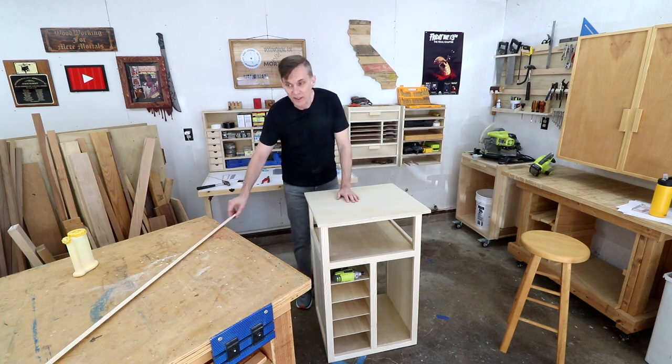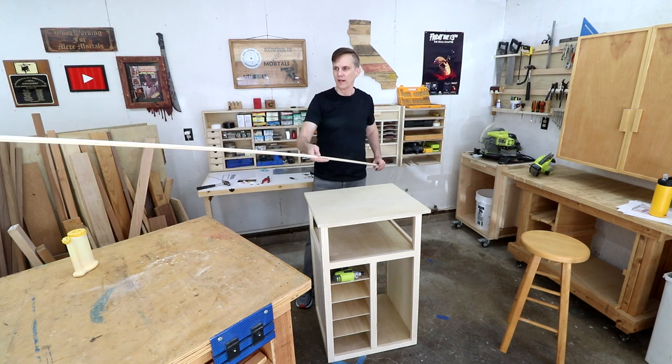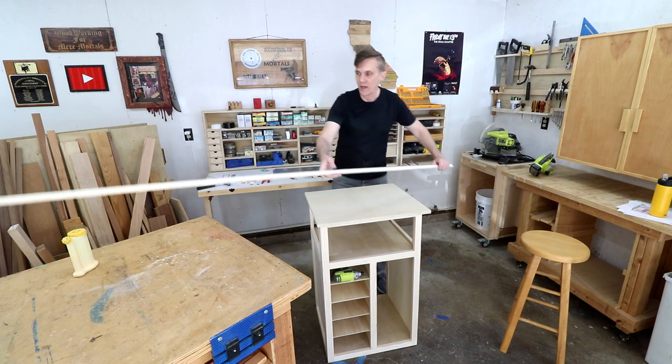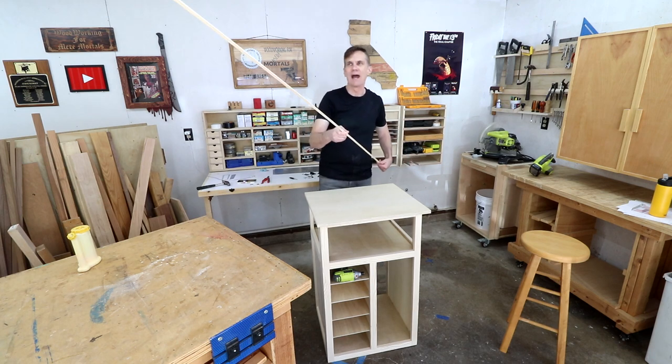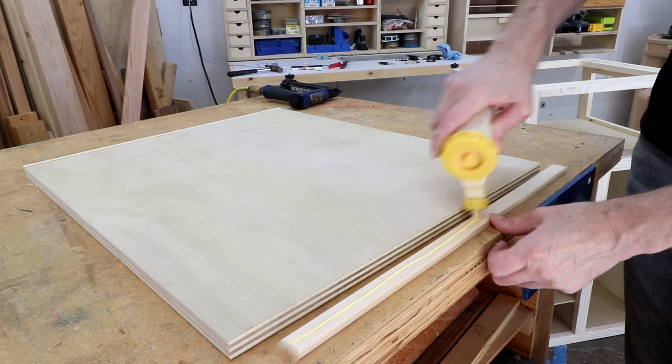Another nice thing that happened was all these extra cut-off strips, like I just used for those shelf cleats — these are going to make perfect edge banding around this plywood. So that was just a happy accident making those. And I can use my pin nailer for these too.